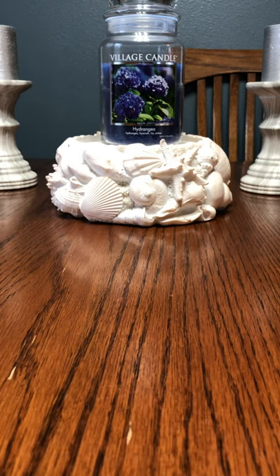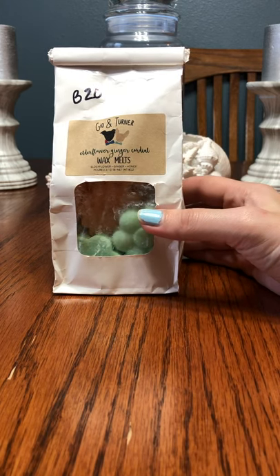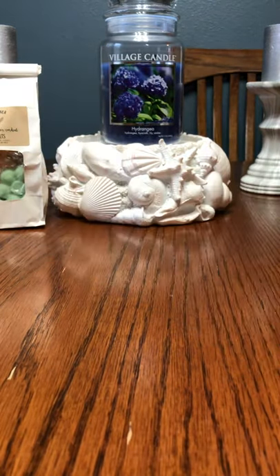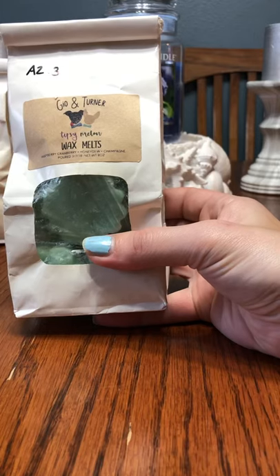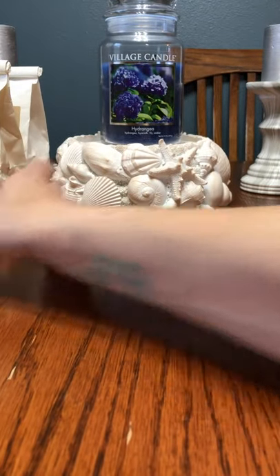Let's get started with the wax melts I'm going to be trying to get through. Obviously I'm not going to get through all of these — there's no way — but I'm going to get through a good chunk. We have a few bags here from Gio and Turner, which I got from a D-Stash. I'm very interested in purchasing from this vendor. This is Elderflower Ginger Cordial — Elderflower, Ginger, and Honey — then Basil Strawberry Lemonade, and Tipsy Melon, which is Raspberry, Cranberry, Honeydew, and Champagne.